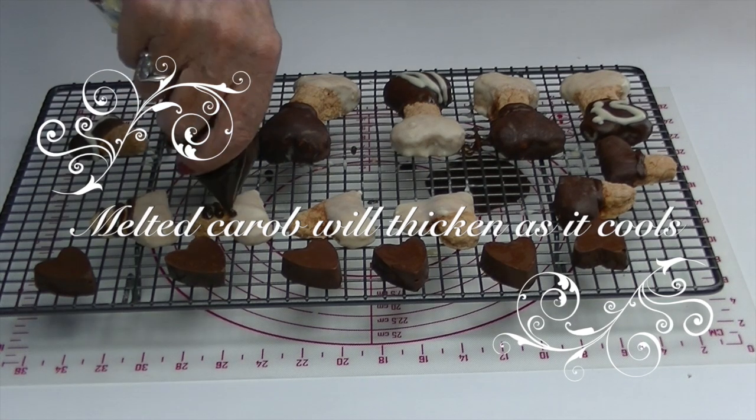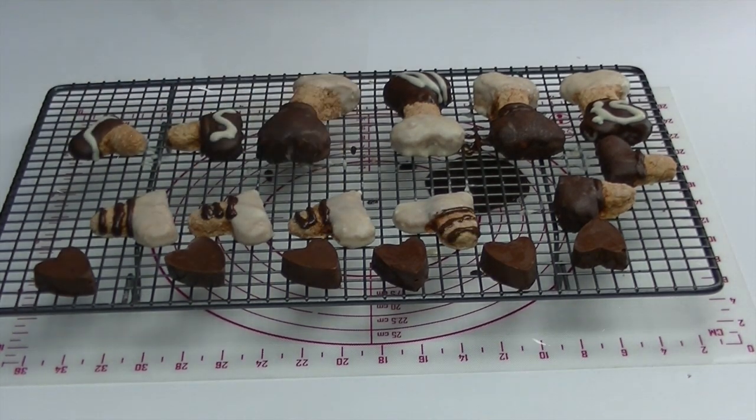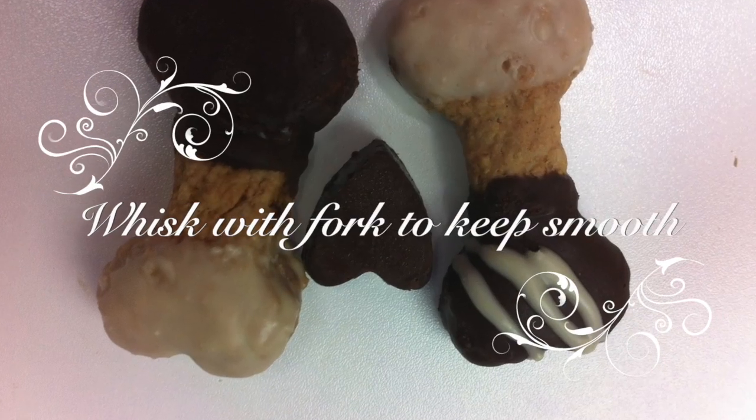If your melted carob begins to thicken as you're using it for decoration, just add a little pisco or kofa and whisk it with the fork.